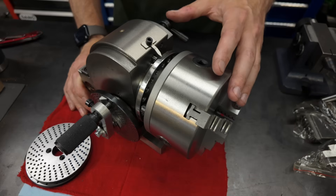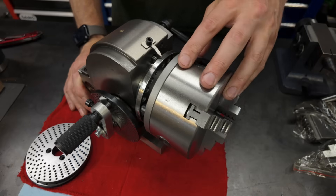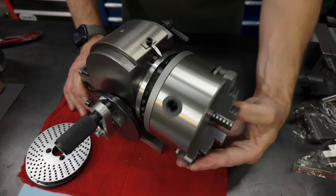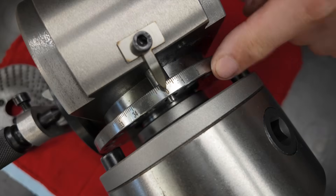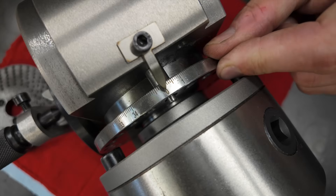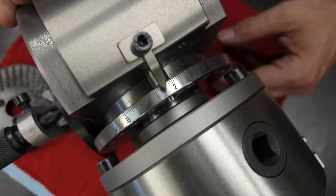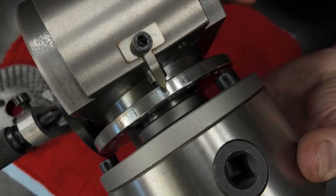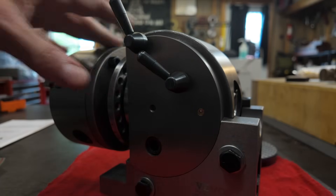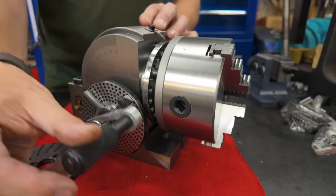The first mode is what's referred to as direct indexing. In this mode the worm gear of the dividing head is disengaged and the spindle spins freely. When using direct indexing mode, you rely on this main indexing plate located right on the spindle. This plate has 24 holes and each hole represents a movement of 15 degrees. It has a pin you can move back and forth to lock into whichever hole you need, and there's also a main spindle lock located on the side of the device.